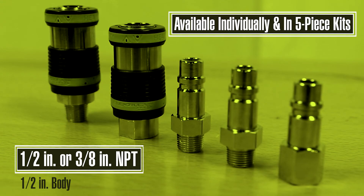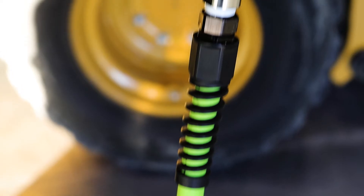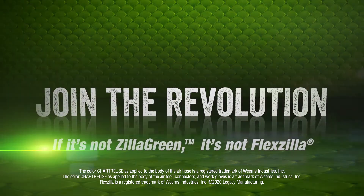Available individually and in five-piece kits for three-quarter and one-inch impact wrenches. Flexzilla Pro safety couplers and plugs — delivering big air for big jobs. Learn more at Flexzilla.com.